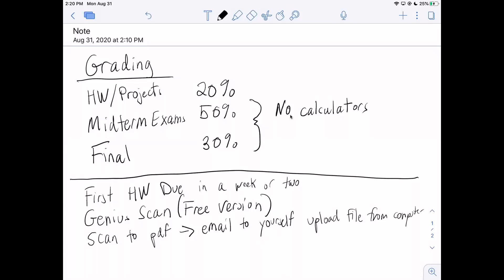Everything will be uploaded to Google Classroom, and I find that's pretty nice because I can write on your PDF and give you feedback right on it. If you've never used Genius Scan before, just download it. After the first homework assignment, I'll ask you to upload your work. The diagnostic test upload is optional.